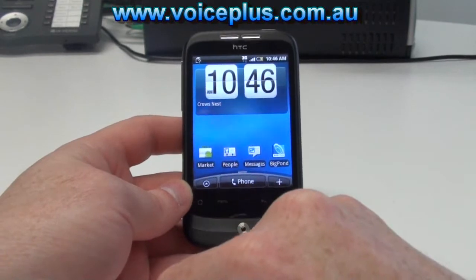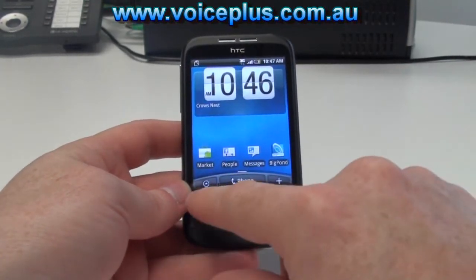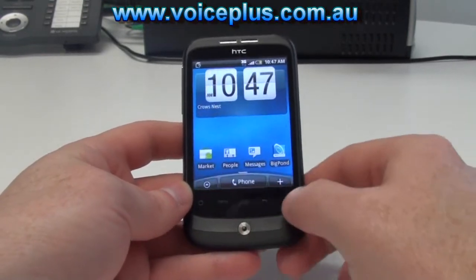At the bottom we can see we have the optical mouse and we have four touch sensitive buttons at the bottom: the home key, the menu key, the back button, and a search button.